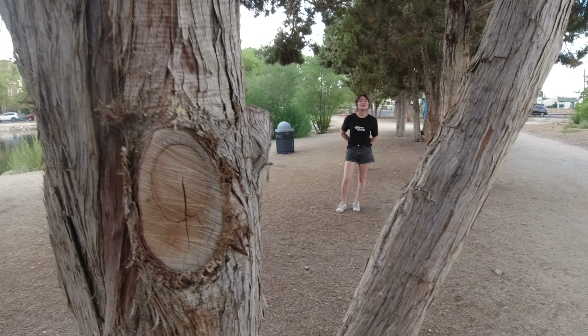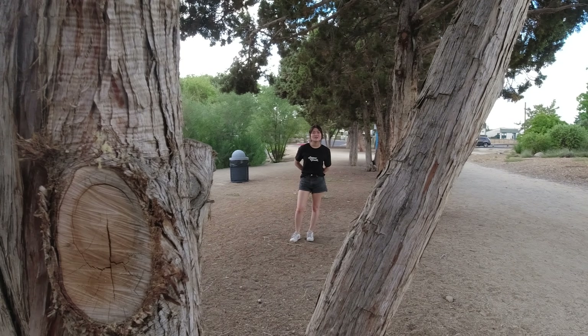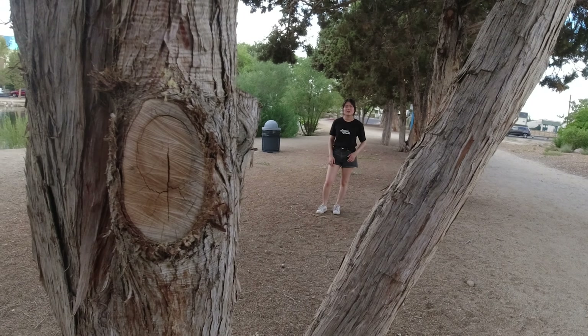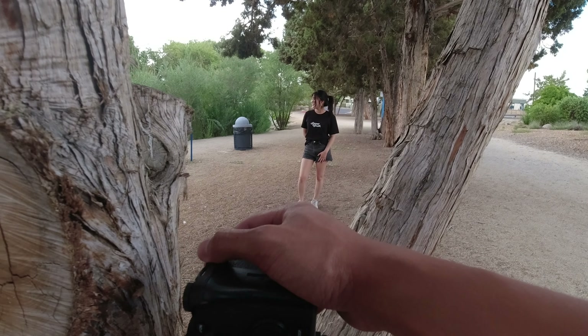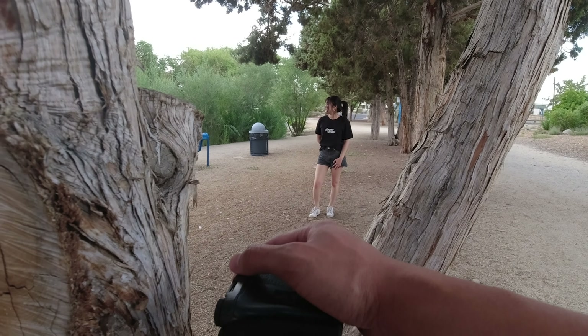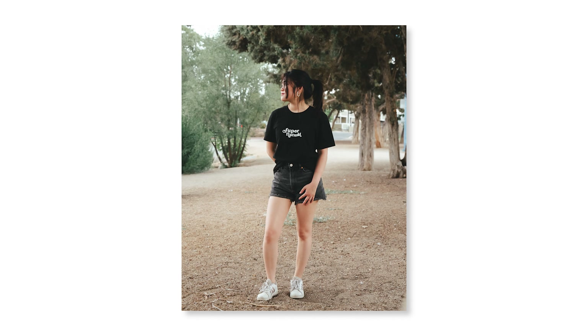Can I have your left hand come forward, maybe just resting on your leg? You're a lot of help. Thank you.